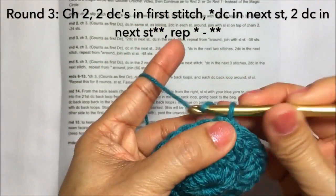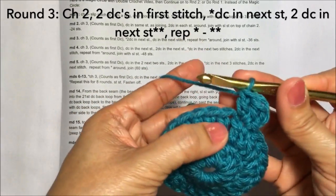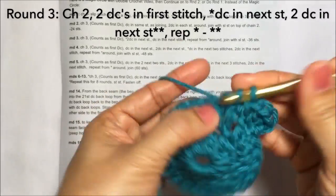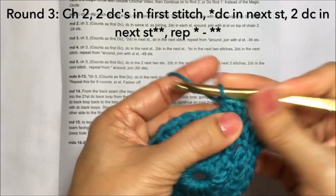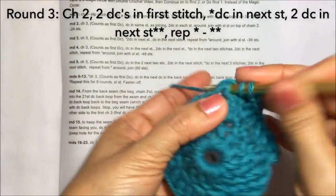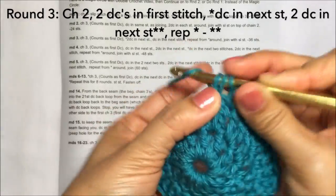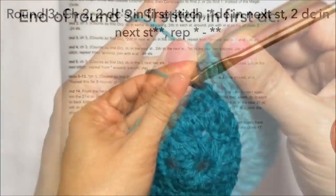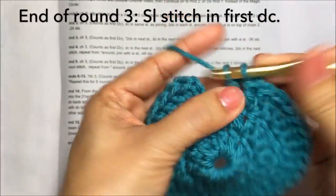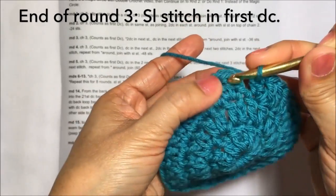Round three: chain two, then two double crochets on the first stitch — one, two in the same stitch. Then double crochet in the next stitch — just one double crochet — and then two double crochets in the next stitch: one, two in the same stitch. Then one double crochet in the next stitch. Repeat the pattern: two double crochets in the next stitch and then one double crochet. Slip stitch on the first double crochet to end. This is round three.